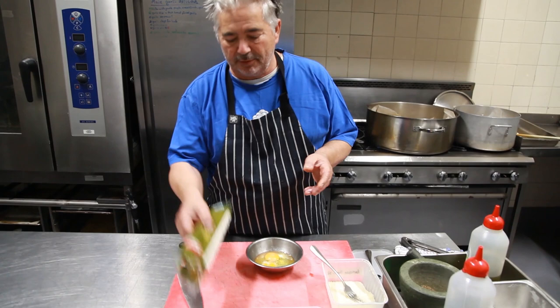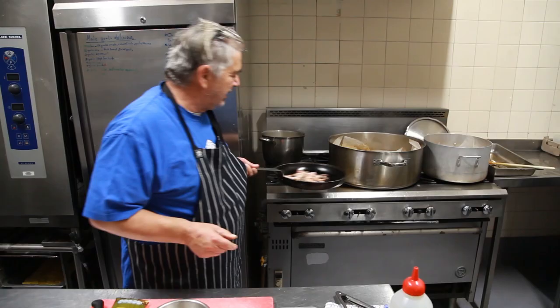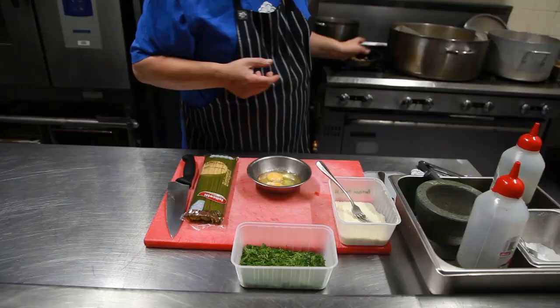Today we're going to do spaghetti carbonara, which is very, very simple. It involves spaghetti of course, and some bacon which is being fried here. Chop up the bacon and fry it off — you can go as crispy as you like. To make a good carbonara, you don't need cream. Forget it — if you see carbonara with cream, run away. It's not the real thing.